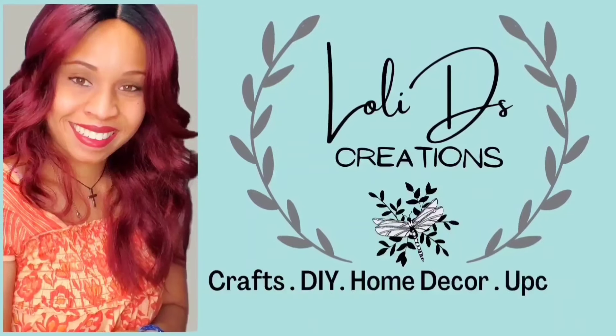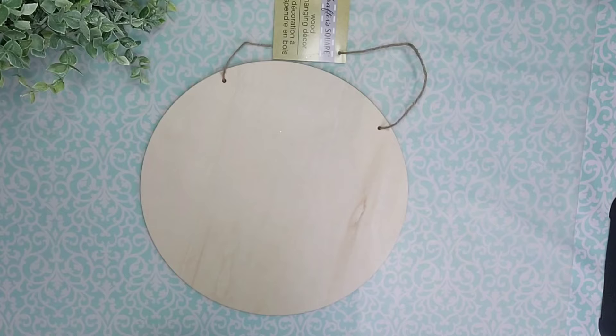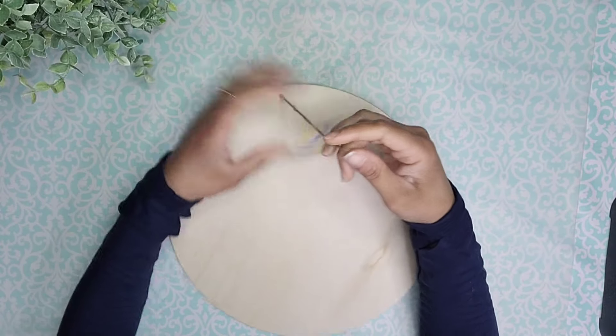Hi, I'm Loli and I'm so glad you are here. Let's start our first project with this wood round that I found at Dollar Tree.